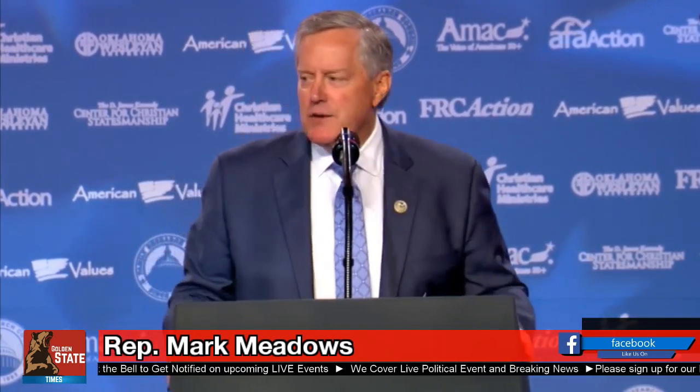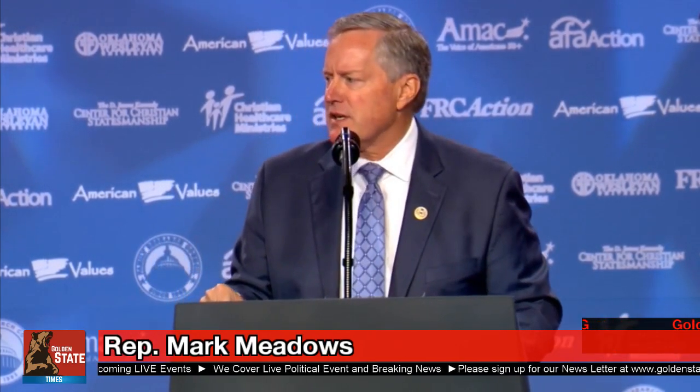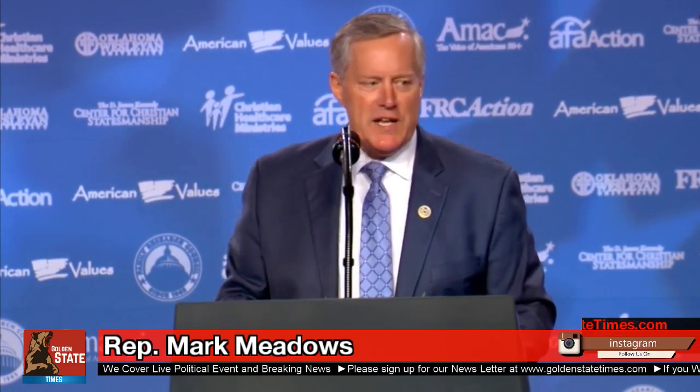It is time that we help this president out. He has rolled back all kinds of regulations — in fact, more substantial regulations have been rolled back in the first nine months of his presidency than any in modern times. But we need to help him. Don't you think it's time that Congress quits talking and they start doing?